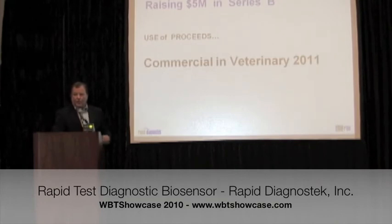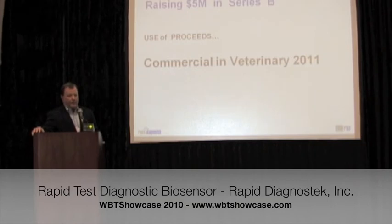Presently we're raising a Series B straight preferred deal. We raised $1.3 million in a Series A preferred deal. We're going to raise $5 million at present. That's going to get us to a final sensor, scale it in manufacturing, and a pilot production unit — a complete validation and verification of two launch tests for veterinary — and we will be commercial in veterinary in the second half of 2011.